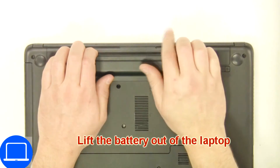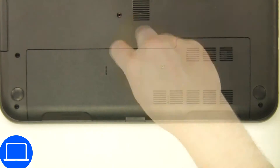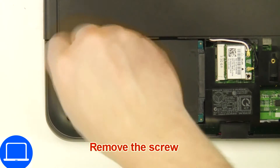Slide tabs outward to unlock and remove the battery. Unscrew then remove the access door, then unscrew and disconnect the hard drive.